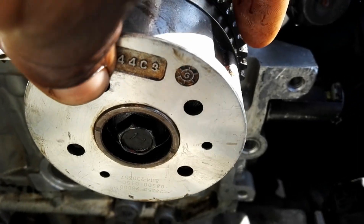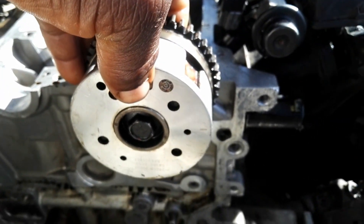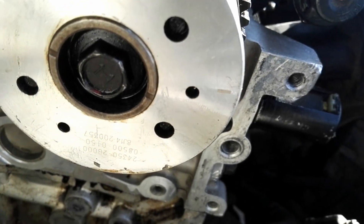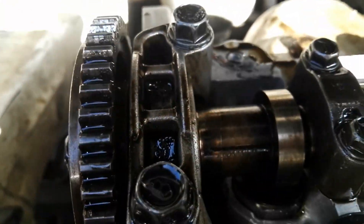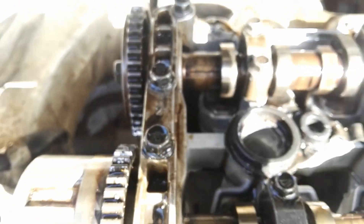Those marks on both camshafts — they are supposed to be facing outward. When you're done and you've set all those marks as I told you, if you stand at the front of the car, you're supposed to see those numbers on the camshafts facing you. If you see those numbers facing you when standing at the front of the car, then it means you are correct.